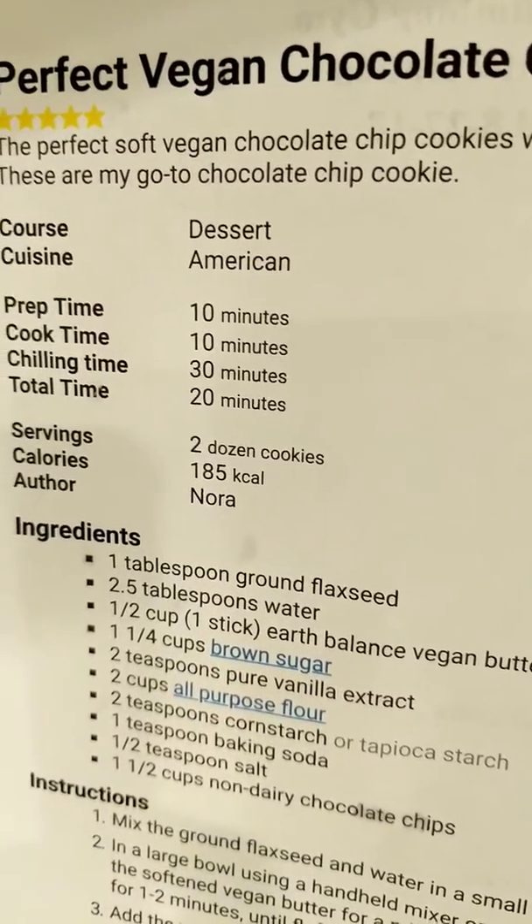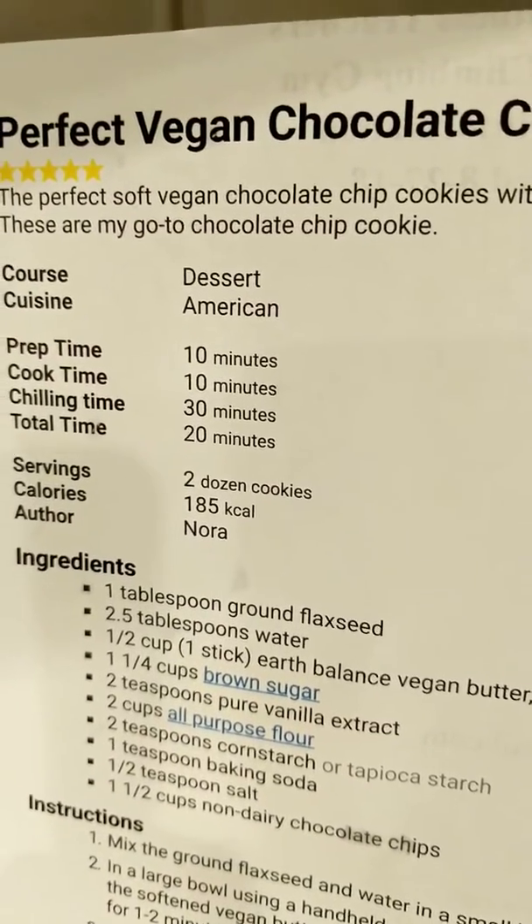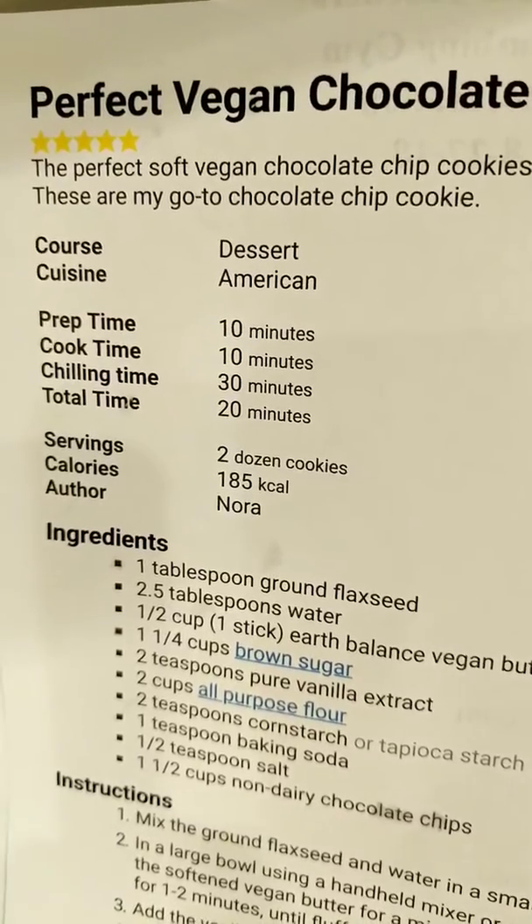Nora Cooks — she's my favorite blogger. Check her out.